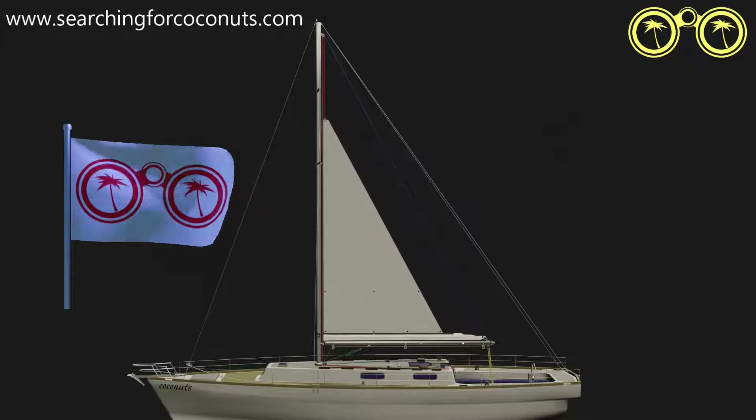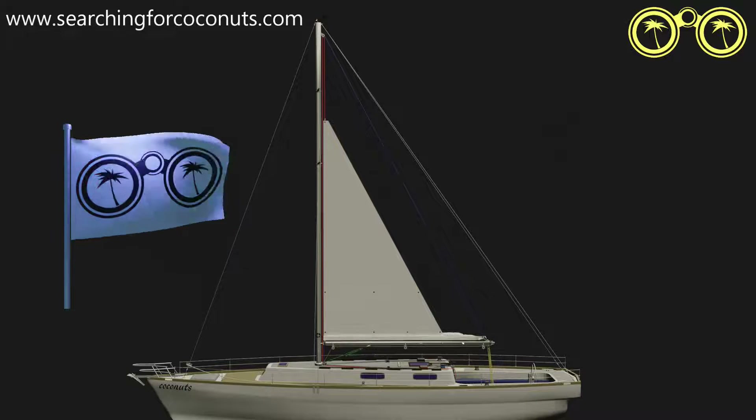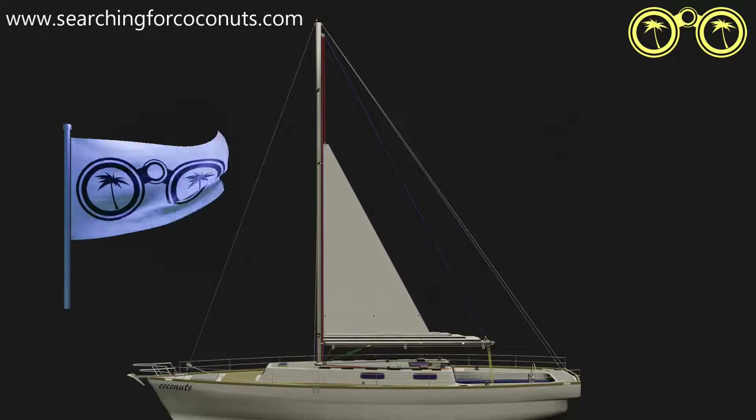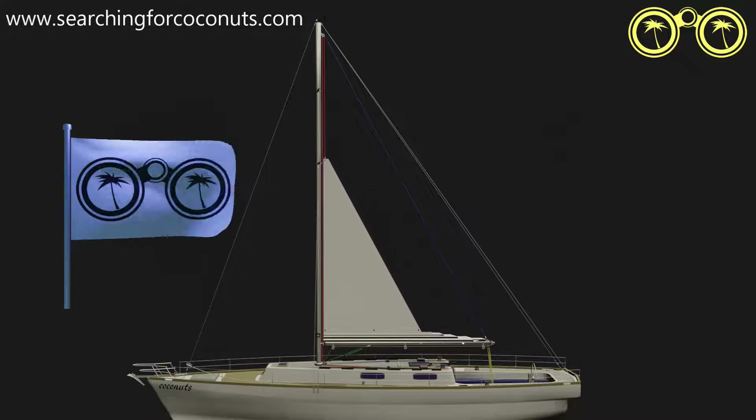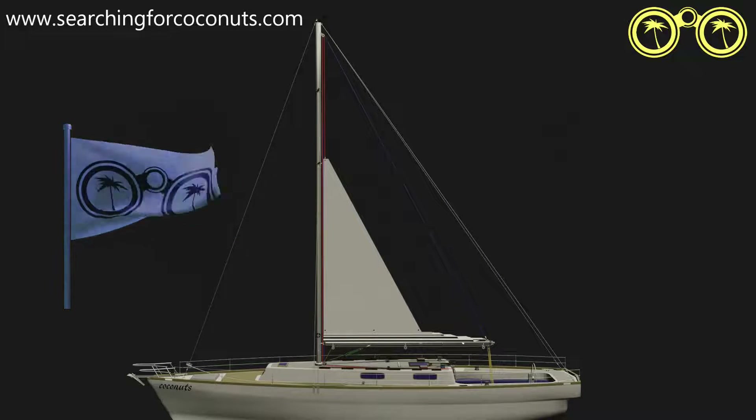Most modern cruisers can be reefed three times, the third reef used in extreme conditions. Please note that reefing systems differ, so this is not the only system you will find. Please make sure you familiarize yourself with any reefing system on a vessel you sail.